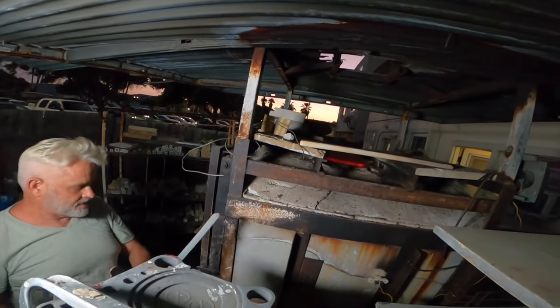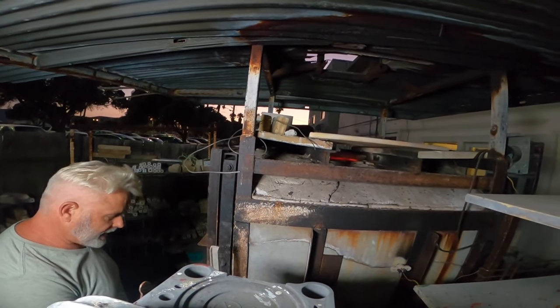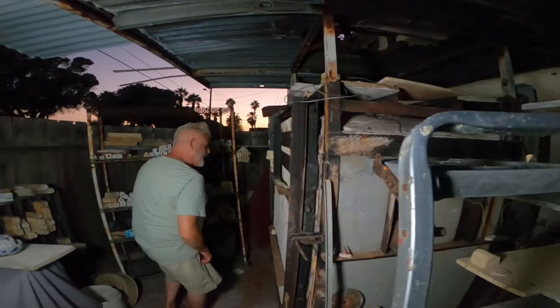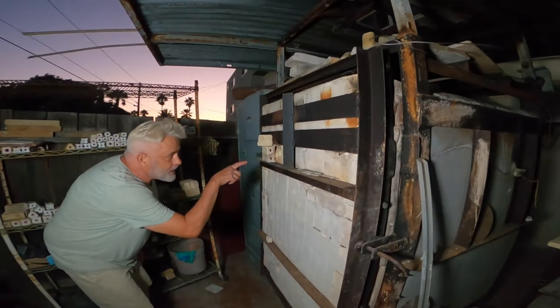The kiln can breathe more the hotter it gets, so it needs more oxygen. We're adding more oxygen to the kiln now. I don't know that your camera will pick it up, but in here there's...